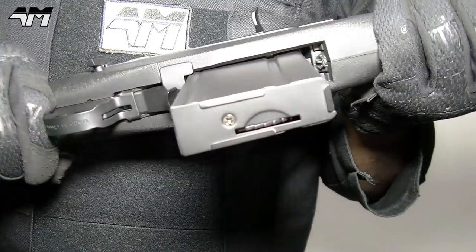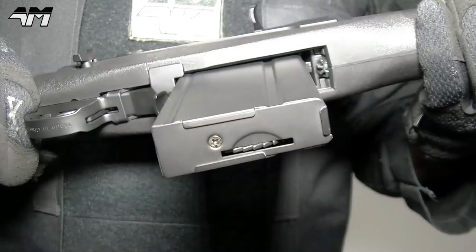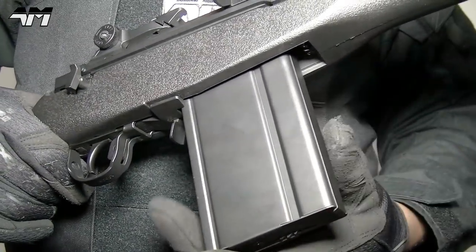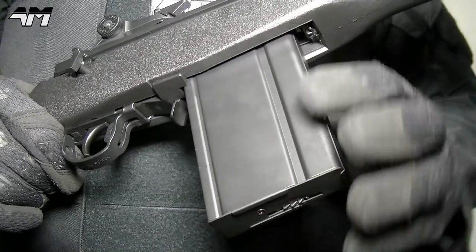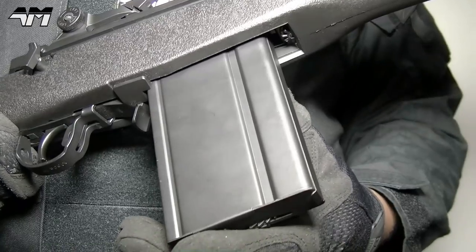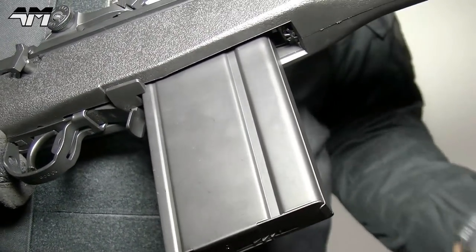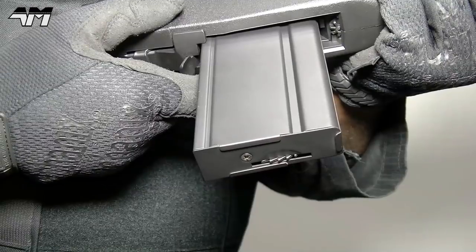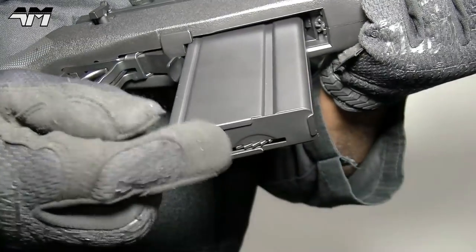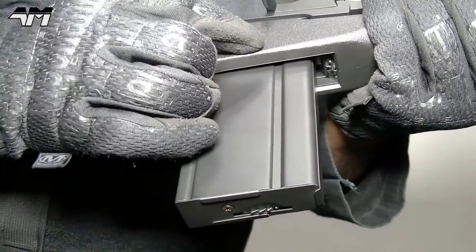Sticking to this area, you have your full metal mag — it's a high cap mag. Certain websites say this has a mag capacity of about 370, some say 400, some say up to 470. I'm just going to say you're pretty much going to get around 400 plus BBs in this mag. Once you have your BBs in, you would use this wheel right here to wind them up so they go right up into the feeding position.